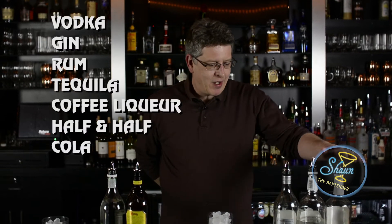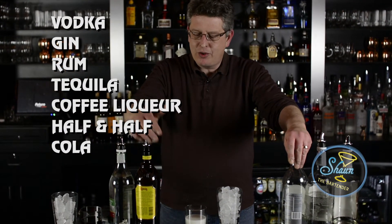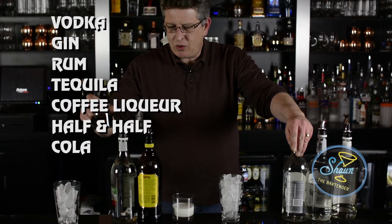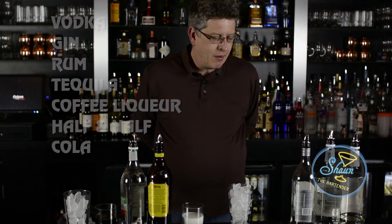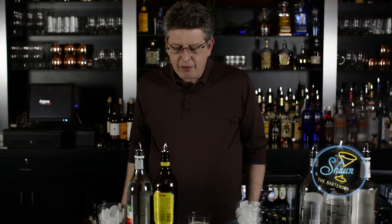As you can see, this pretty much has everything but the kitchen sink in it. We have vodka, gin, rum, tequila, coffee liqueur. We've got some half and half and cola — whatever we can fit in there, both those items. We're going to go equal parts of each one. We're going to build it in this build glass. Our finished glass is going to be the same type of glass but with fresh ice.